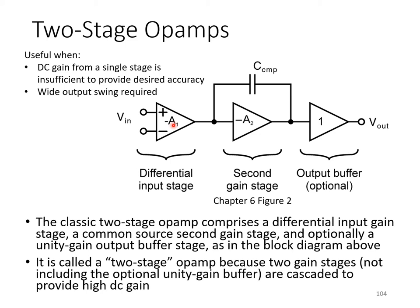A second important reason for using two-stage op-amps is when we require wide output swing. In single-stage amplifiers such as the folded cascode amplifier, we achieve gain by ensuring a very large small signal output resistance, mainly by introducing cascode transistors, which limit the signal swing available at the output. With a two-stage op-amp, each stage can be relatively simple, so the output stage need not have cascoding, giving us extra room for a wide output swing.